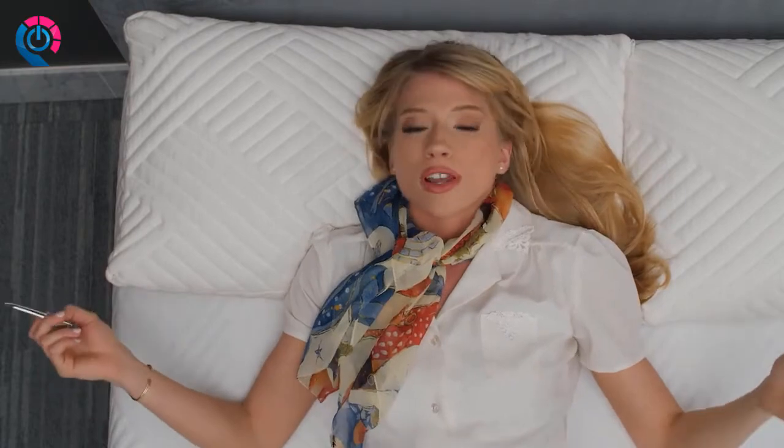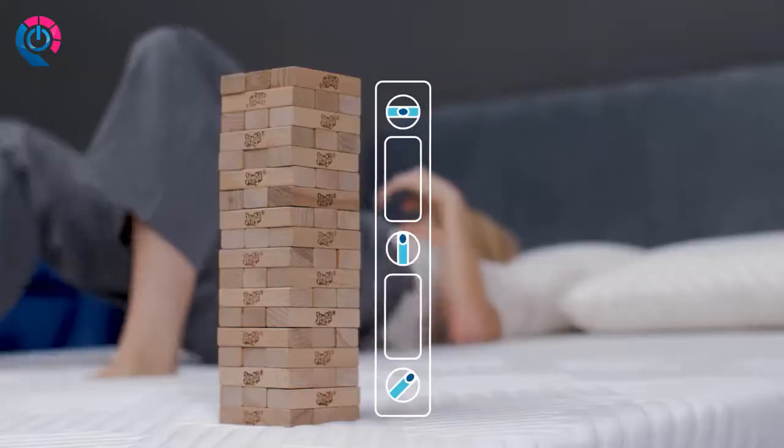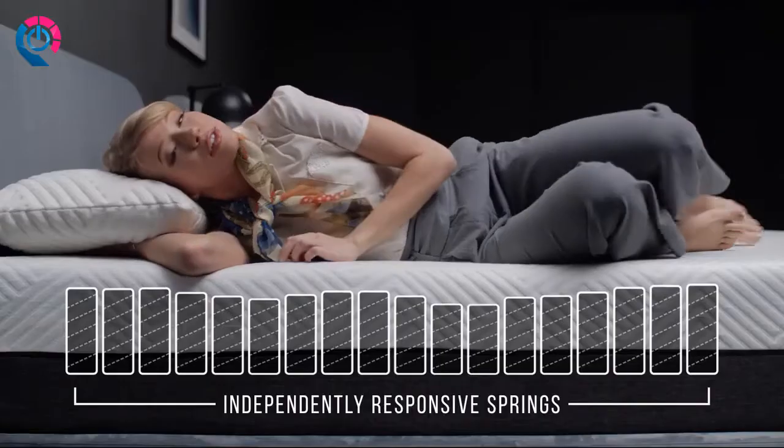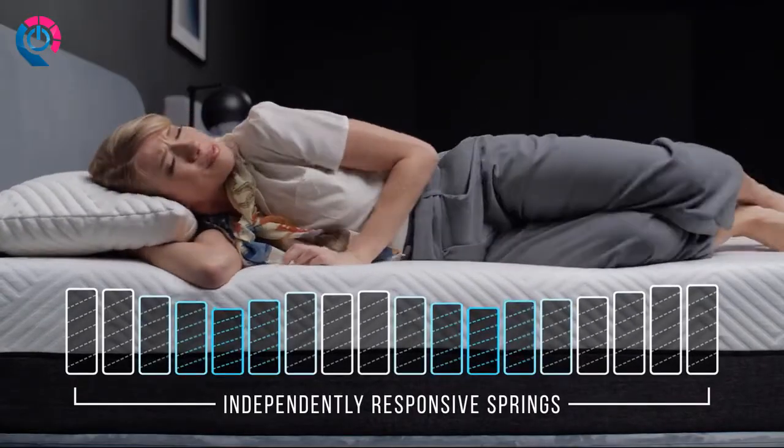Hundreds of individually encased coils limit motion transfer, so you can sleep soundly even when your partner is restless. Each spring responds independently to your body, reducing aches and pains.